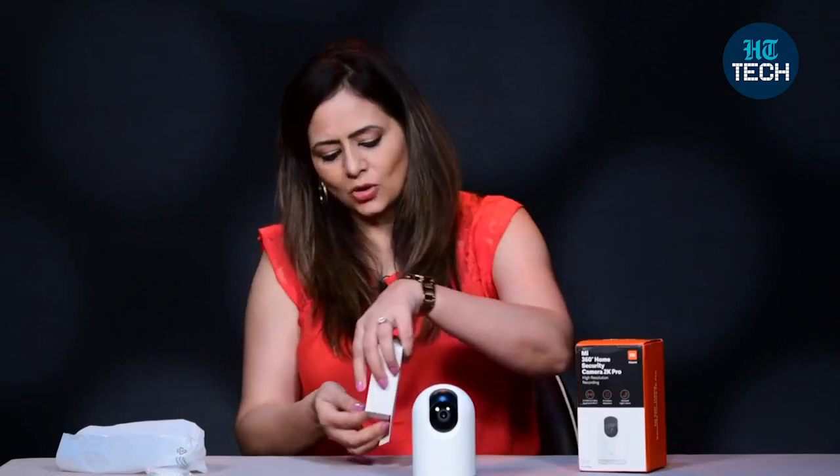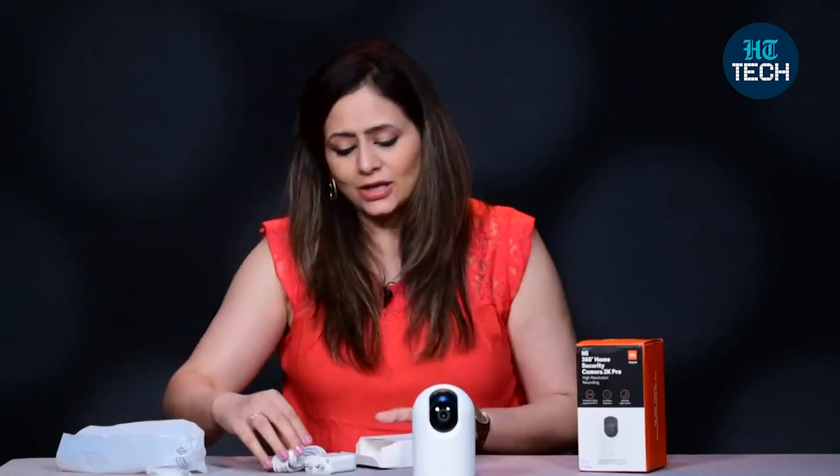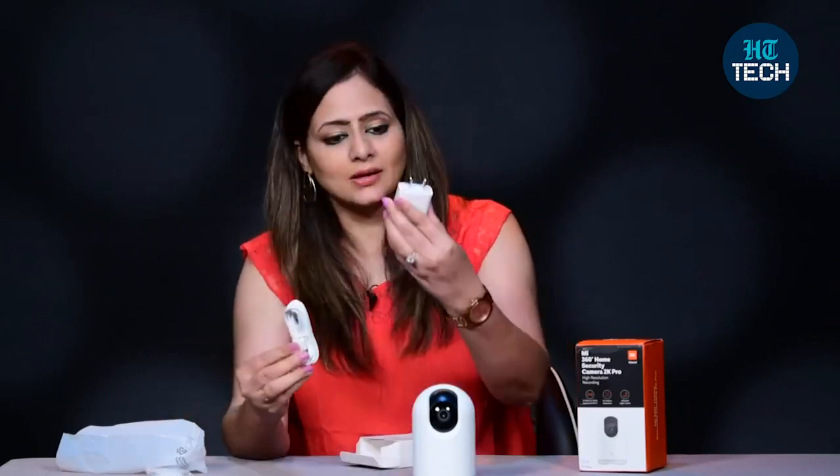With the camera you also get these attachments — a charging cable and the adapter.